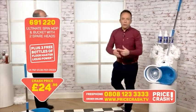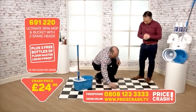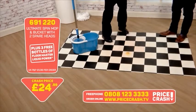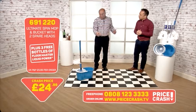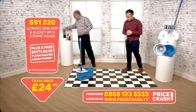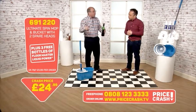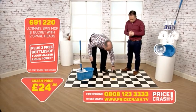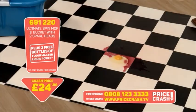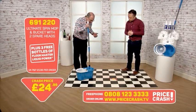The reason we give the extra heads is because you might want to keep one particular head for a particular room. So you might have a bathroom and want to use one head there, and a kitchen where you want a separate head. You can swap them about easily — if you want to keep that separation then that is fine. They come clean when you use them in the bucket like I've shown you here — place it in the bucket, bounce it up and down.